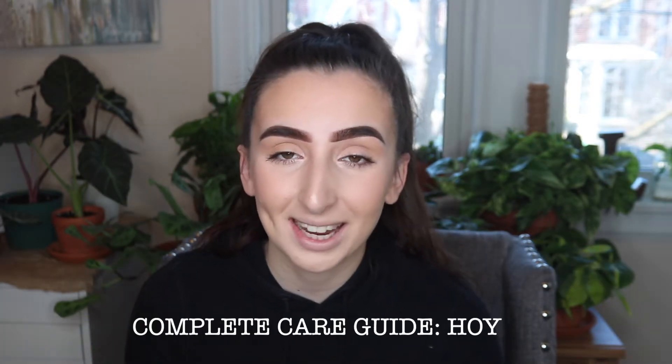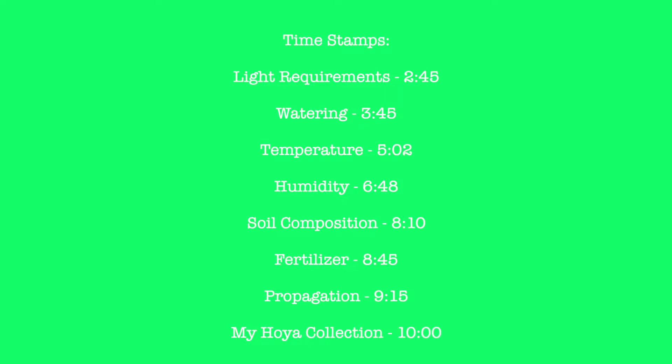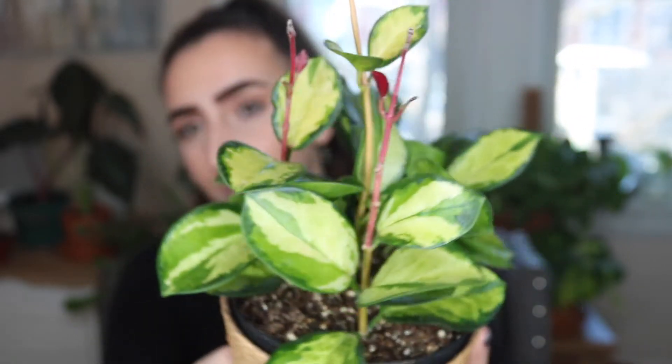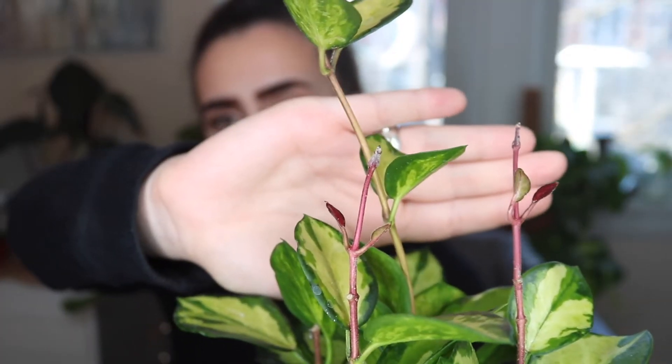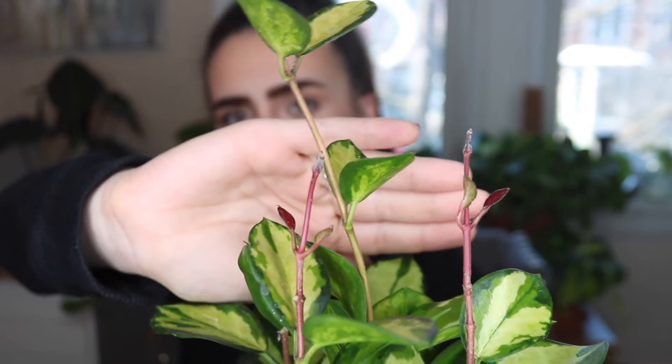The first genus of plant that I want to talk to you guys about is Hoyas. This here is one of my newest Hoyas — a beautiful birthday present from my boyfriend. This is a Hoya Australis Lisa. I'll show you guys a close-up so you can see the variegation and the beautiful leaves. The new growth actually comes in red and fades to the beautiful variegation you see on the rest of the leaves.